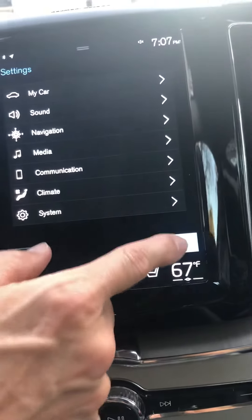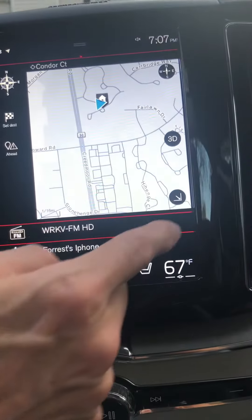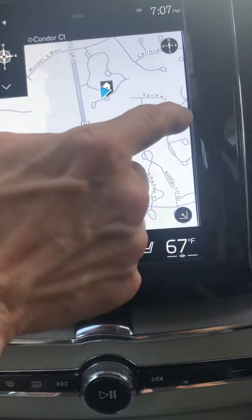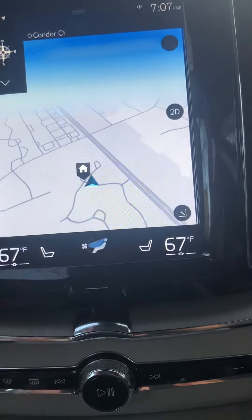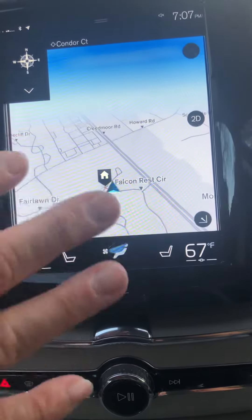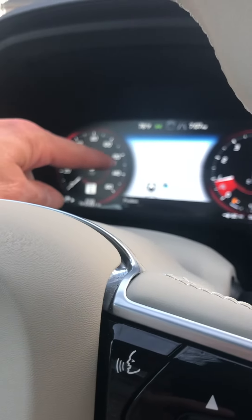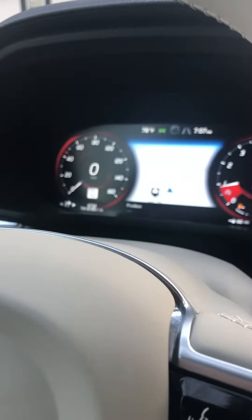you can full-screen it and switch from a three-dimensional looking-down view to a two-dimensional looking-forward view at the horizon. When you set a navigation point, it automatically populates to the center display between the gauges. I prefer to have the media there until that point.